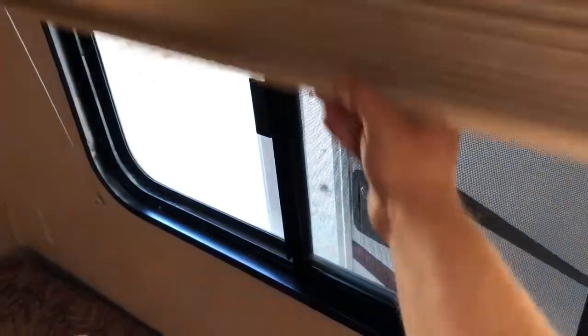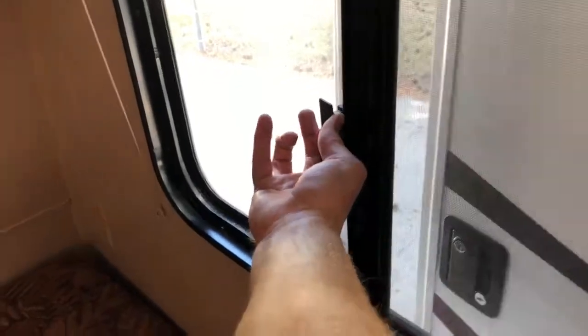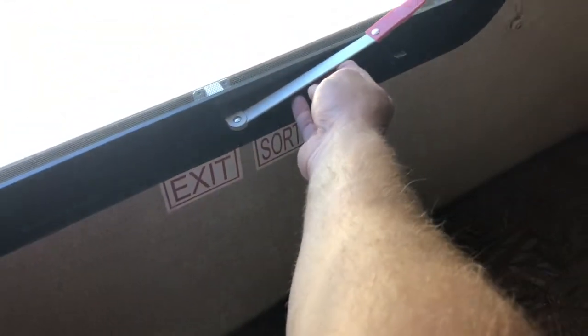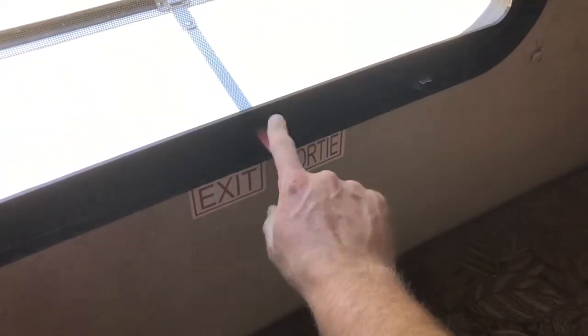Blinds are easy to operate — just up or down. For the windows, pull this out and push the window open. There's a second type of window that's a little different. You grab this red lever, pull it up and out, push this until the bottom part clicks, and that'll hold the window open.